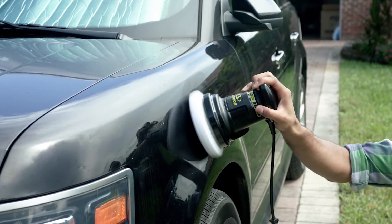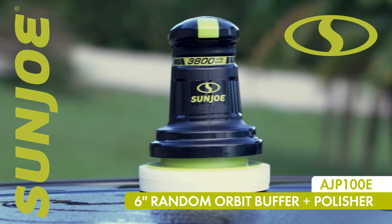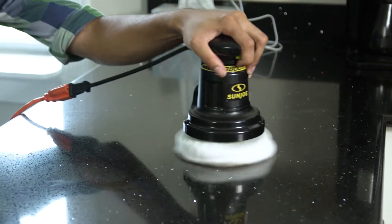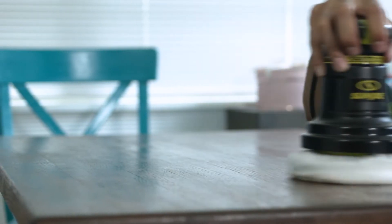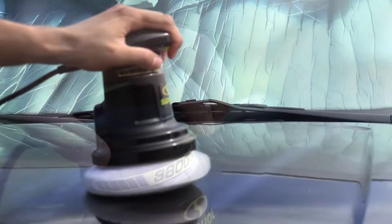Polish like the pros and give your elbow grease an upgrade with a 6-inch random orbit buffer plus polisher from Sun Joe. Perfect for buffing and polishing kitchen counters, fiberglass on the boat, stainless steel and bathroom fixtures, woodwork, paneling, windows and more. Just plug it in, squeeze the trigger and get a Sun Joe shine.